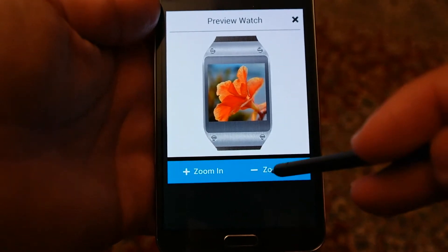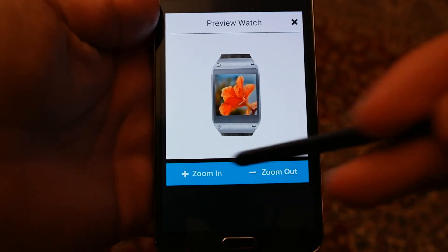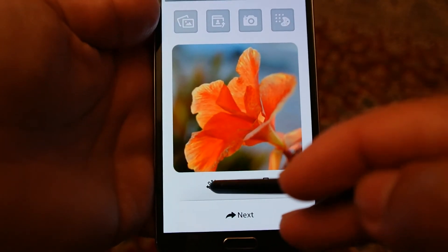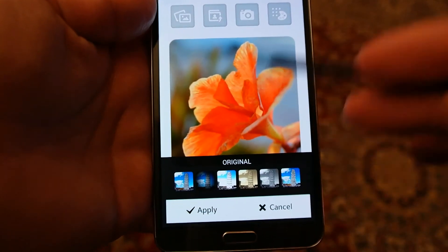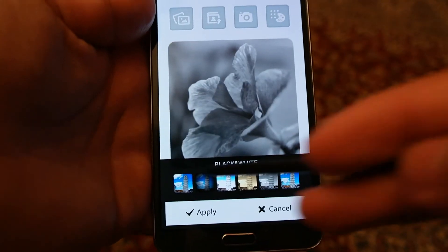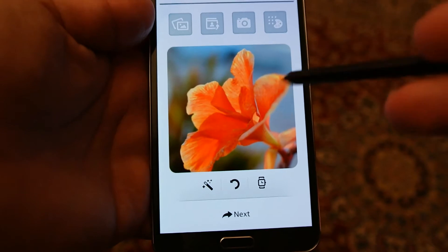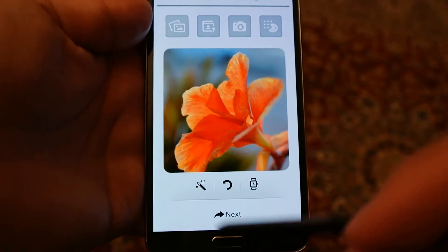You can press this button to see how it will look on your watch. Press zoom out to look from afar, and press zoom in for a close look. You can also apply filters by pressing this button. Right now it's without any filter — you can see there are different types of filters available. For the sake of this demo, I will not apply any filter and use it as is.